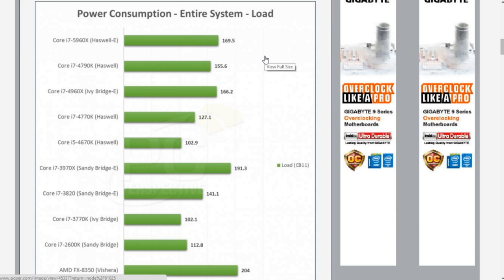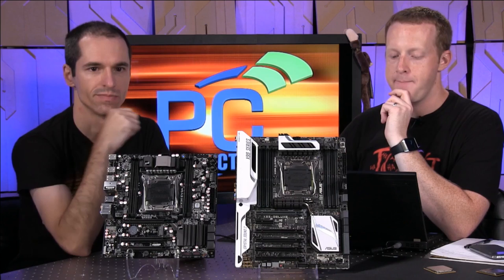The 4790K is an extreme case of Haswell — it's the overclocking-friendly part that runs at a higher frequency than everything else. But even taking the 4770K at 127 watts — this is system-level power, not just processor-level power — you jump from 127 to 169 watts for full-threaded 100% load testing. They're all staying within a very close TDP range.